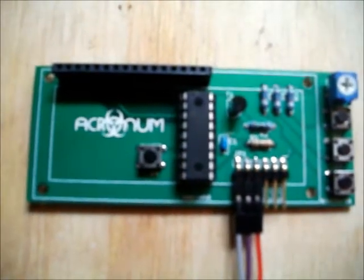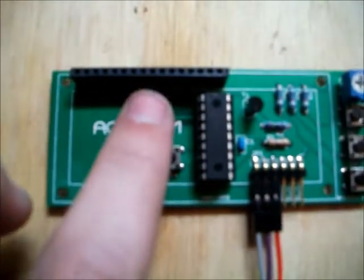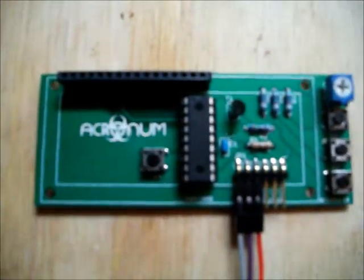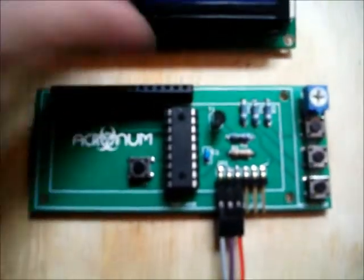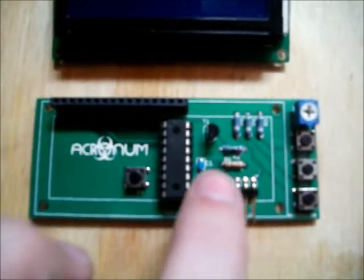The various features on the board: we've got a reset button here which I'll go into detail later. We've got a header here which is what you plug your LCD into. We have the firmware chip itself and a couple of supporting parts for that firmware chip.